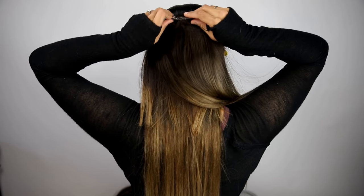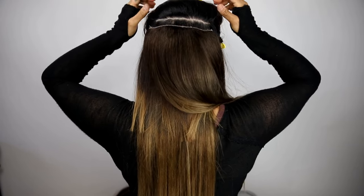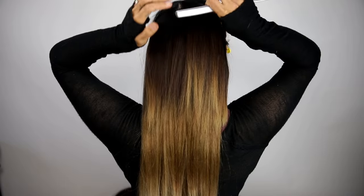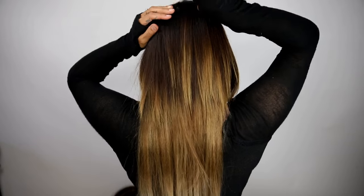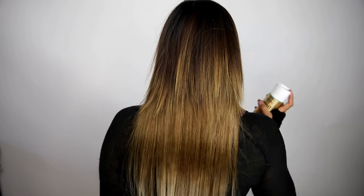Once you're finished applying all of your extensions in the back, you may drop the veil of hair above and begin to blend it with your extensions. You can use a mirror while you are combing it to make sure that none of the wefts are visible. Use light hairspray to keep it in place.